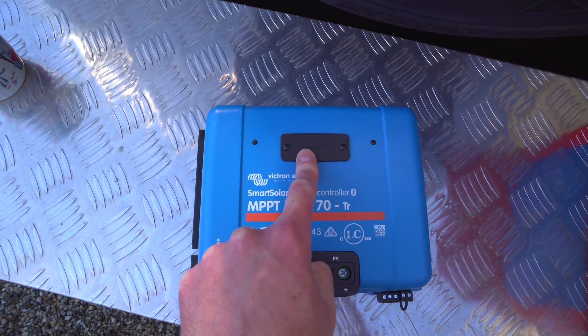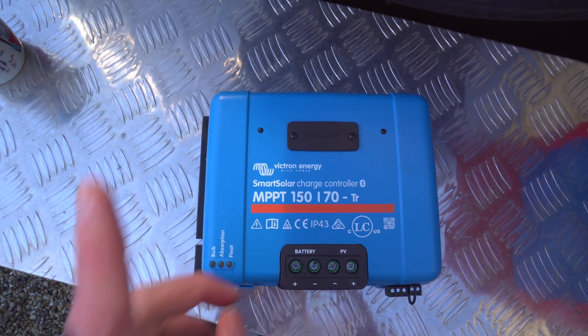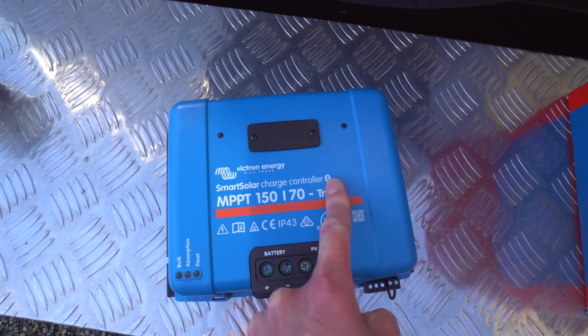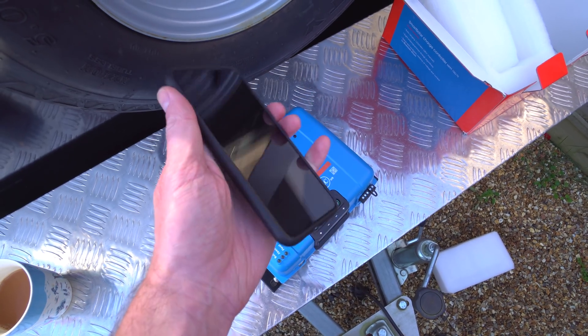There's a display option as well, so you can have a display that clicks on the top and gives you all the information you need. But we're going to be using this with Bluetooth because it has Bluetooth built in - hence the little Bluetooth logo there. I'll be able to set this up with the Victron app using just a regular smartphone. But first, we need to sort out the connections.